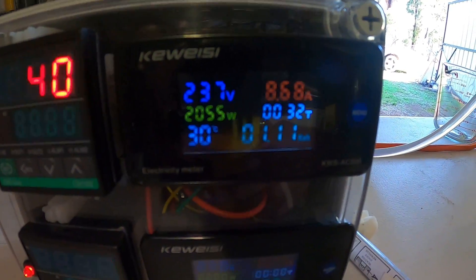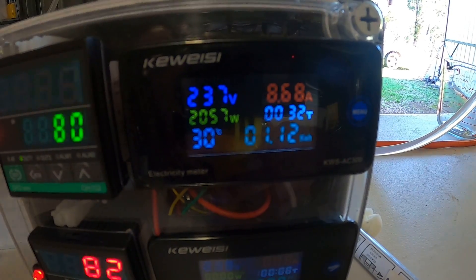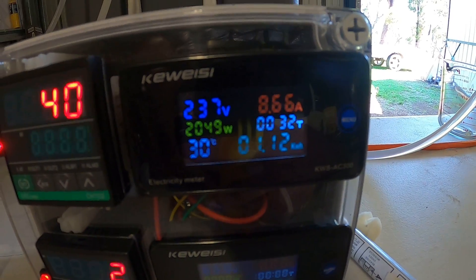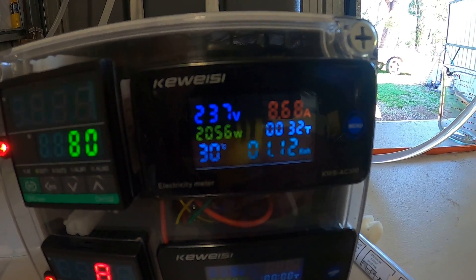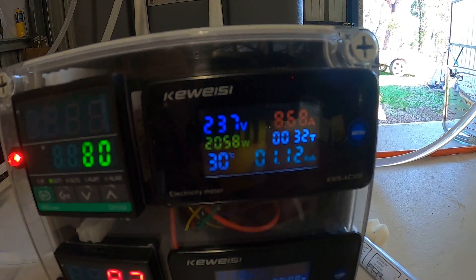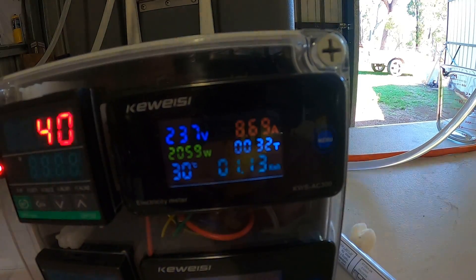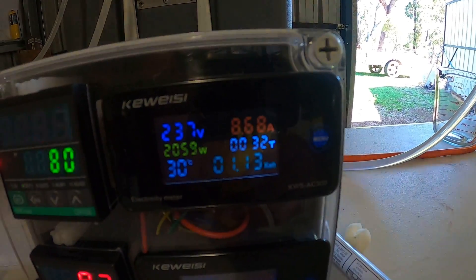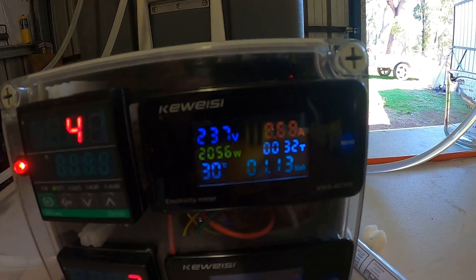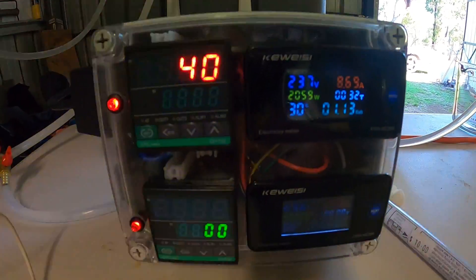The voltage is 237 volts, about 2057 watts, and the temperature inside the actual relay is 30 degrees. It's drawing 8.7 amps. I've been running it for 32 minutes now and it's been drawing 1.13 kilowatts per hour.